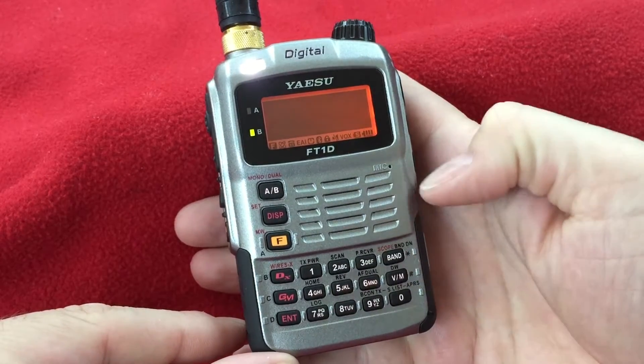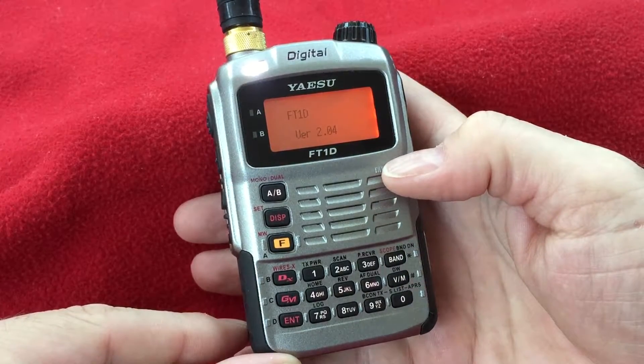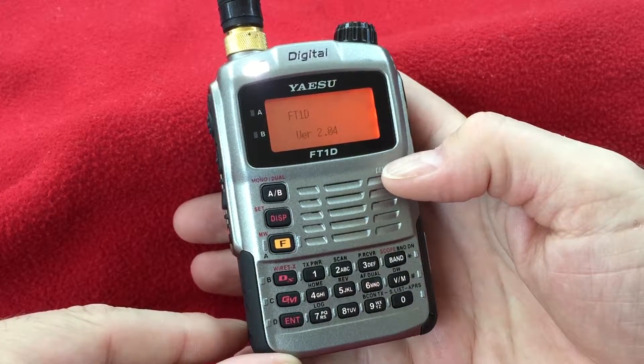You'll get a test pattern, let off the band button, and depress it again. That'll show you the controller firmware of your FT1DR.